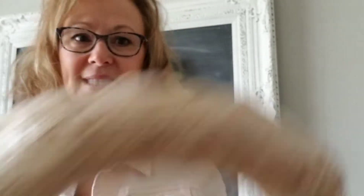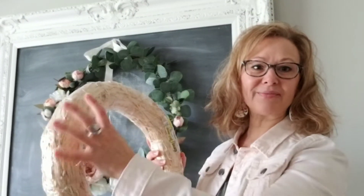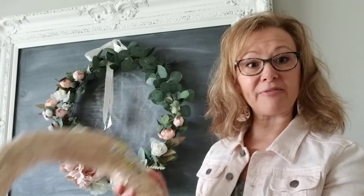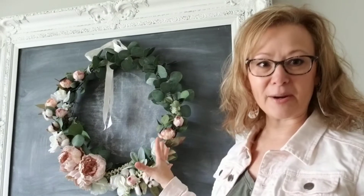It's budget friendly. And the thing I like about it is when you buy those in the store, they're really thick. Looking at this straw wreath form, it's real heavy feeling, and I don't really want the focus of my wreath to be on the base. I want my focus to be on the beautiful items on the front of my wreath.